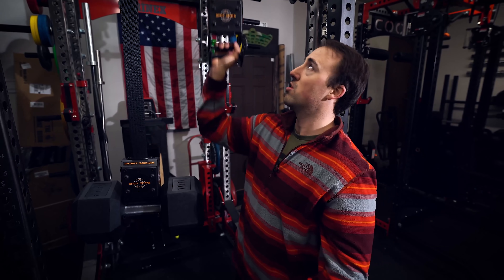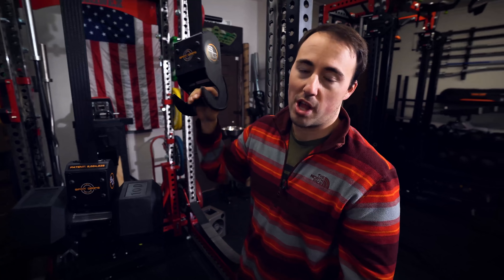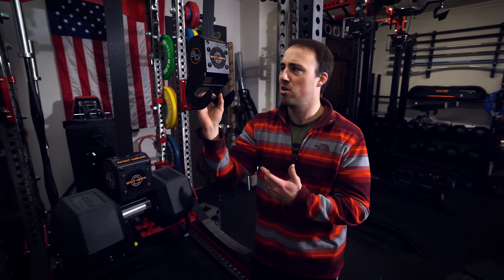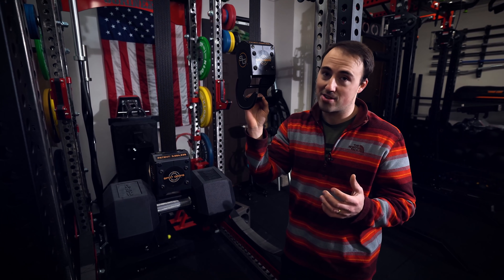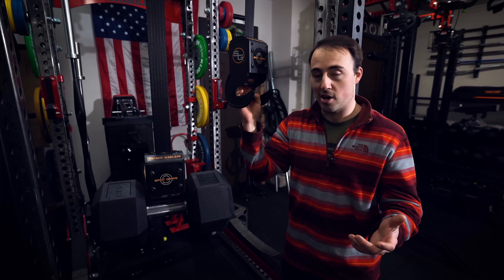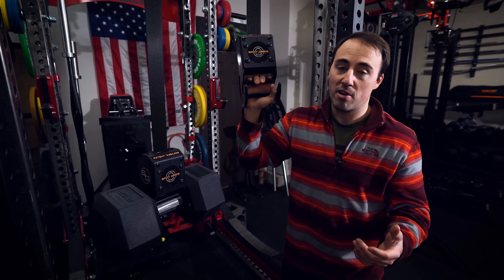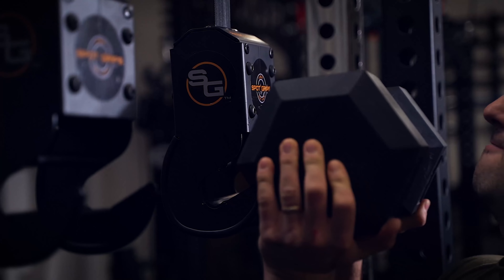The last issue is the price. In the beginning I said these are expensive — right now on Elite FTS and on the Spot Grips website, they're $499. That's a lot of money. I get it — it's probably a startup, a small company trying to create a new product with patents, tooling, everything. So $500, I don't know what their margins are, but that's a lot of money for something like this.